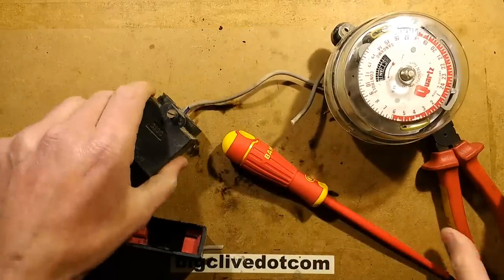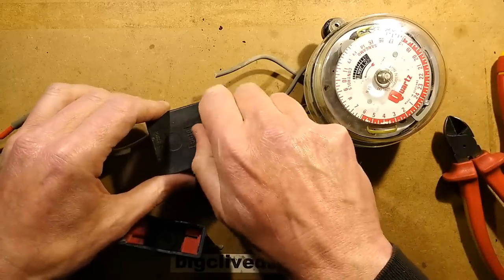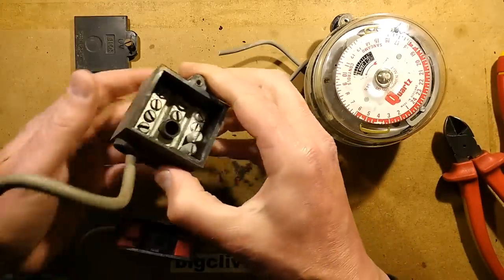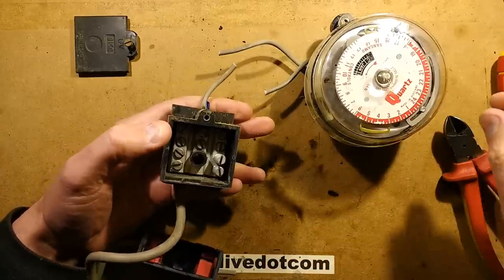The neutral block here is just a generic connection block — basically a piece of, I think, plated brass. It's designed for connecting large cables; I would typically call this a Henley block, although this one is by BICC and is UV-rated.